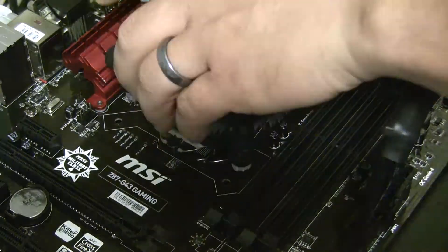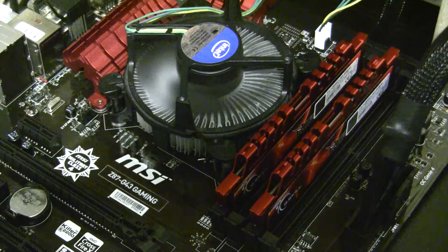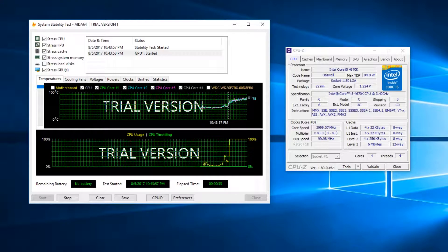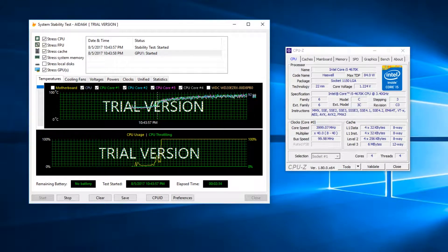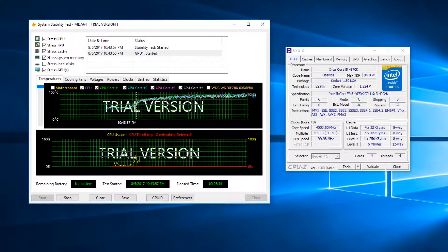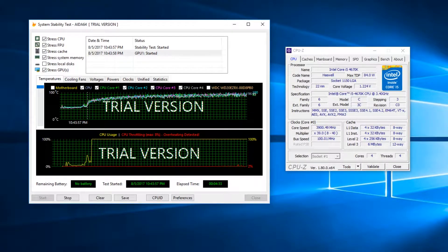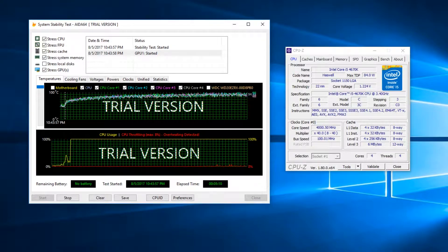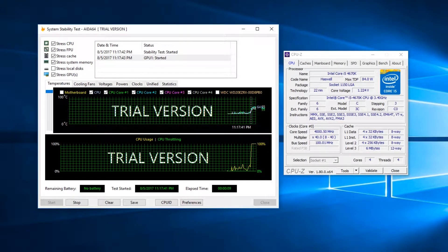The copper core thin cooler starts off with slightly better idle temperatures in the high 40s to low 50s, but it doesn't take much longer to suffer the same fate. This time it only hits a max of 10 percent thermal throttling — either way it's bouncing off 100 degrees Celsius. It did take a little bit longer to hit its thermal max, but eventually it does.